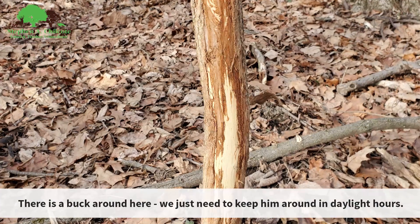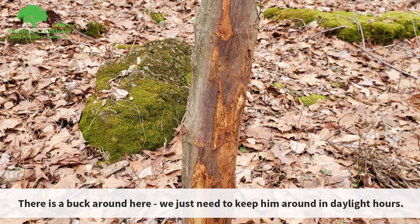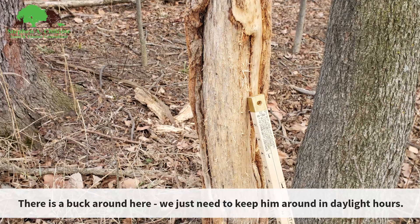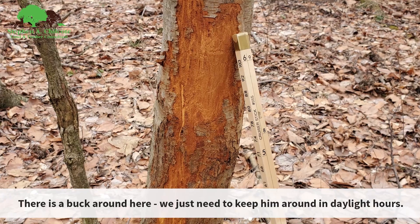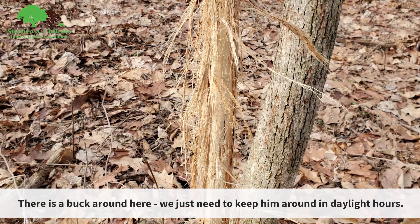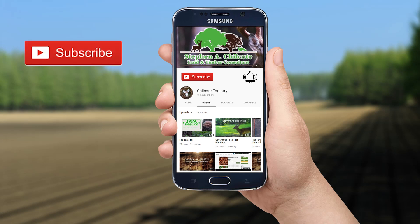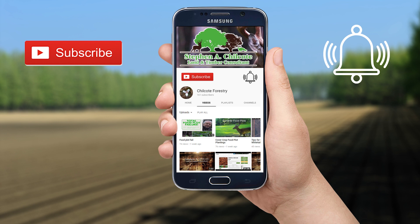Alright, I've got to get back to Mark and Timber — I'll see you on the next one. Be sure to hit the like and subscribe button and click on the bell so you'll be notified when there's a new video. Comment down below and let me know if there's anything you'd like to know more about.